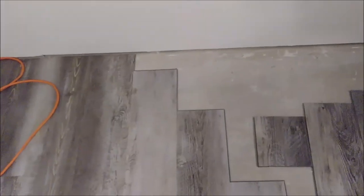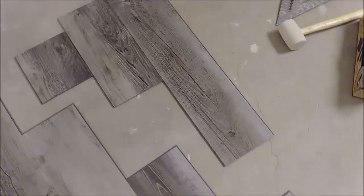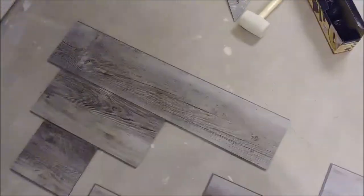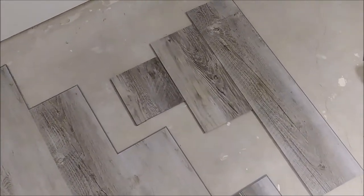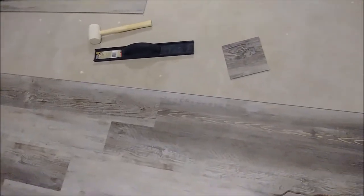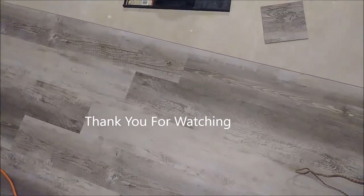Now the remaining spaces need to be filled with LVP, using the offcut remains from the pieces cut at the start — that's exactly why you don't throw them away, because they save material and money. Continue installing the remaining LVP to fill all spaces. For more details on how to start or how to install LVP around door jambs and in closets, there are additional videos available.